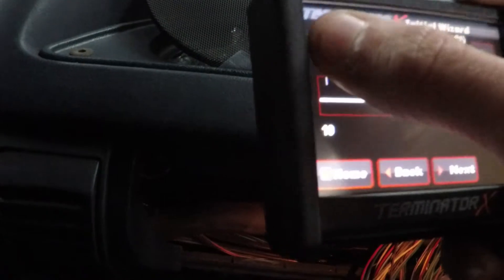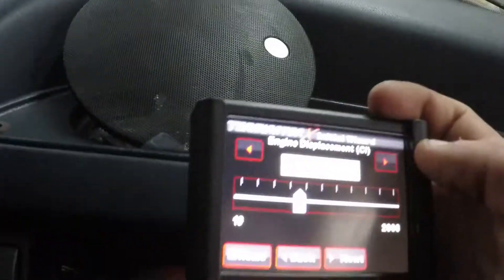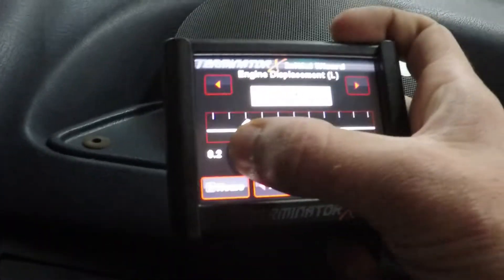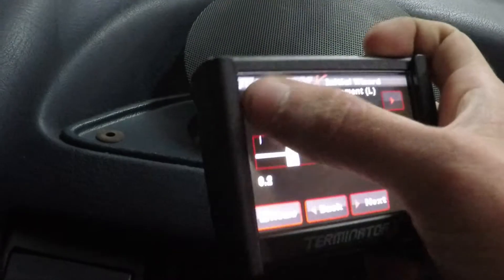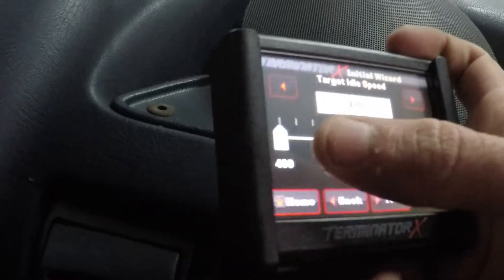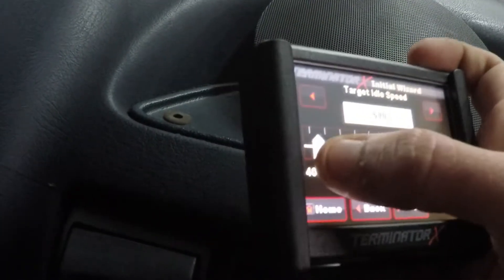Working through the wizard — cubic inches, it's 364. Going back to correct that. Liters — six. Target idle speed, I'll go with around 820 RPM. Sounds good. Camshaft specs — it was a low option, below 235.